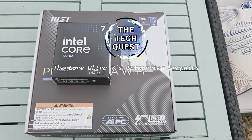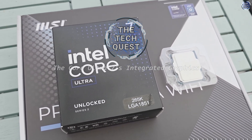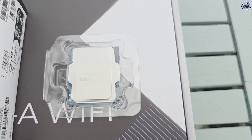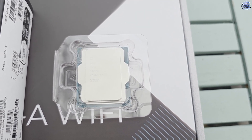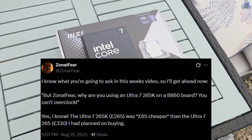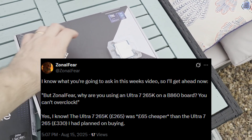Hello, I'm Zenolf here and welcome to another video on the TechQuest. Today's video is going to be a little shorter than my usual ones, but I wanted to do this before I added in a graphics card to the Ultra 7265K. The Core Ultra 7265K isn't a bench testing processor — it's my processor in my main PC, so I need it ready to use for my purposes sooner rather than later.